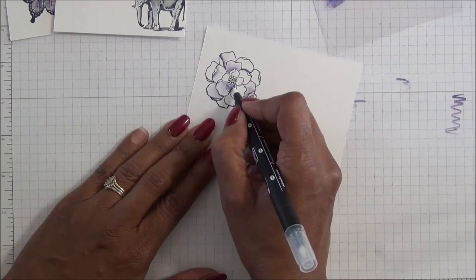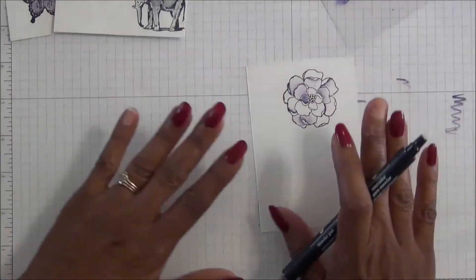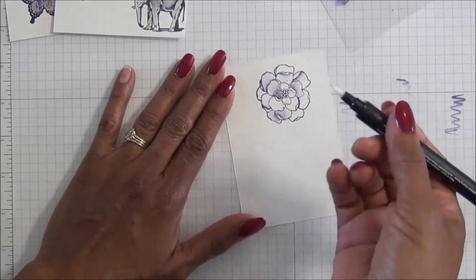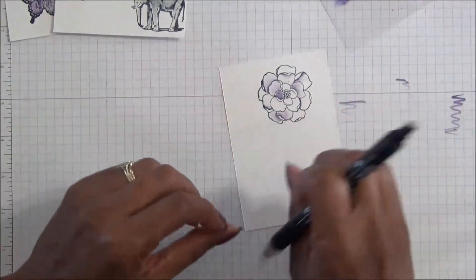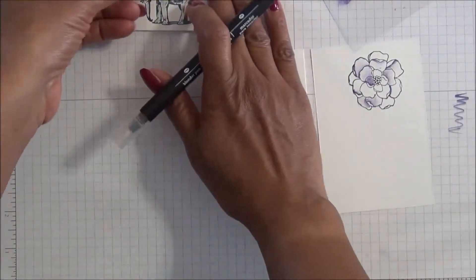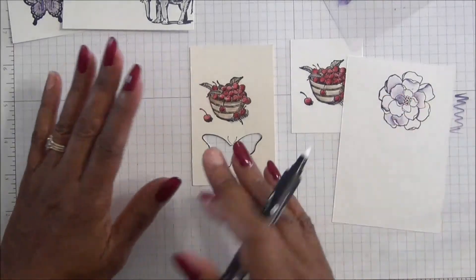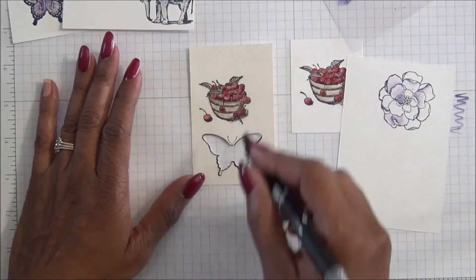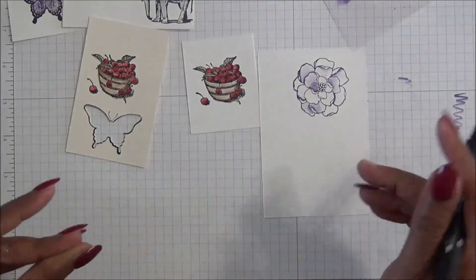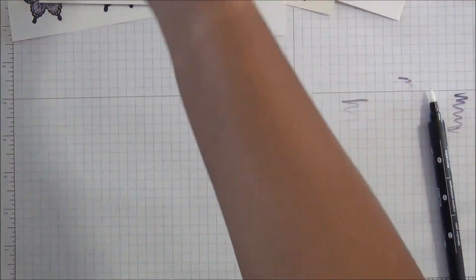The first one I did is still darker than I'd want. The thing I want to point out about using cardstock is you don't want to mess with it too much when using the blender pen, because eventually it will start to peel. You can see it looks really nice on the cardstock, and it also looks nice on the watercolor paper — but with watercolor paper you're going to have more play time for blending without damaging it.